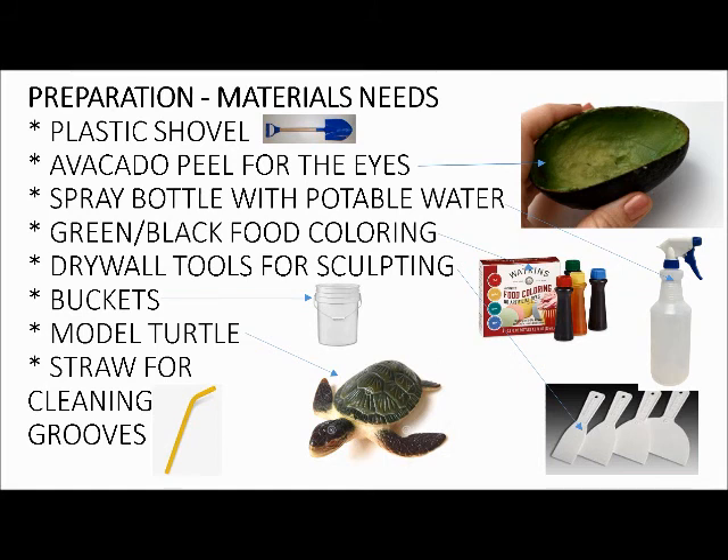Green and black last the longest in the sun. Get some drywall tools for sculpting. These work great because they're cheap, not too sharp, and they don't rust. They help cut edges — don't just use your hands or a stick. They're cheap, and if you lose them they're only about two bucks.